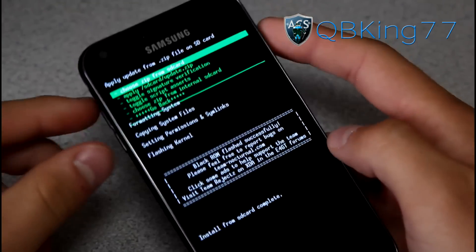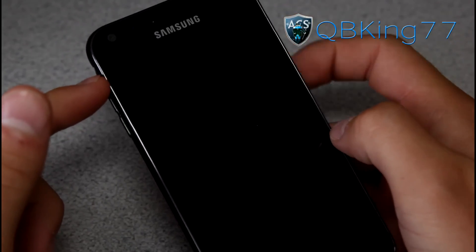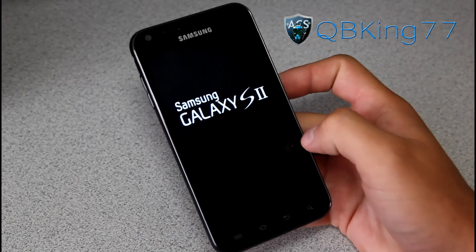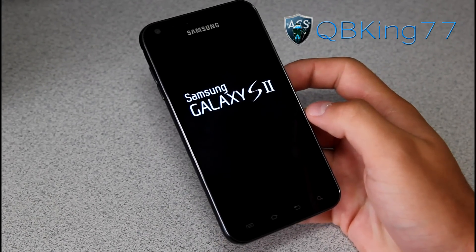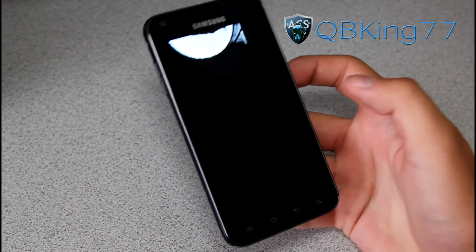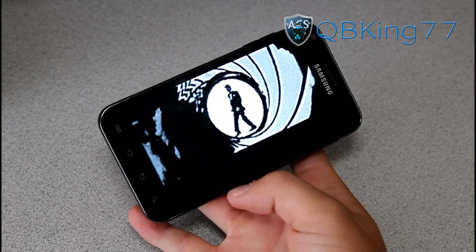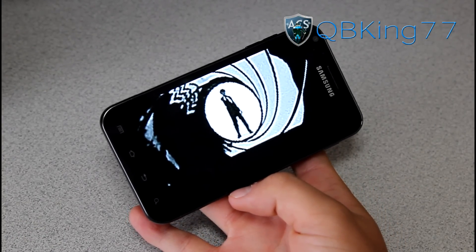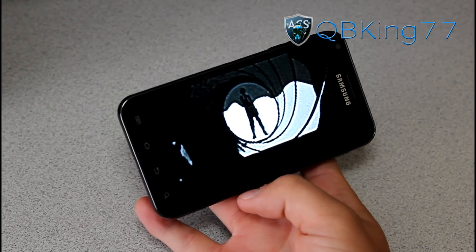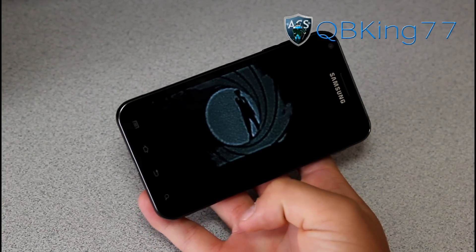Install from SD card complete — the ROM is done installing. Now just hit go back, and then reboot system now. Go ahead and reboot your Samsung Epic 4G Touch, and once it boots up you will be running that black ROM. I will be doing a review video on that ROM, so you're definitely going to want to check that out. There you go — a very fitting sound there, and you've got a nice James Bond boot animation going on.